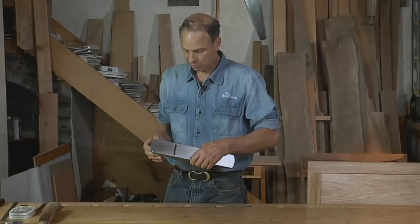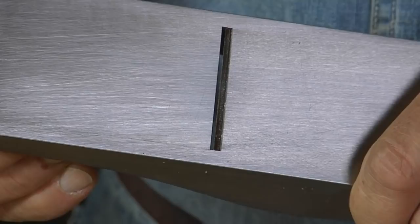It's also got an adjustable throat, which is really what makes it so incredibly versatile — from taking very coarse, large shavings aggressively to extremely fine, accurate cutting with a tight throat. And I can curve or camber the blade and use it as an effective smoother.